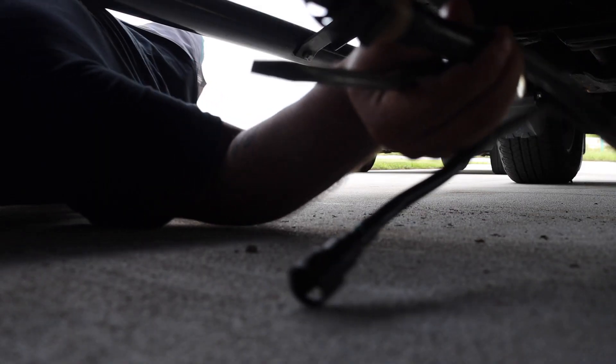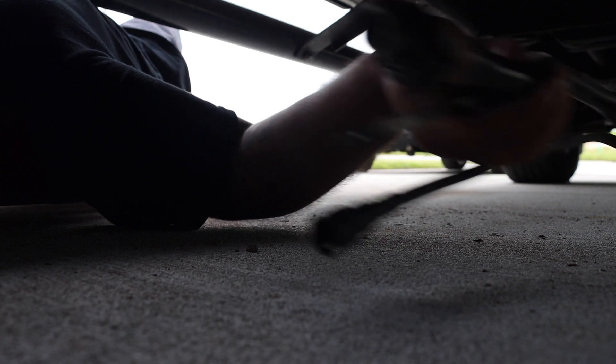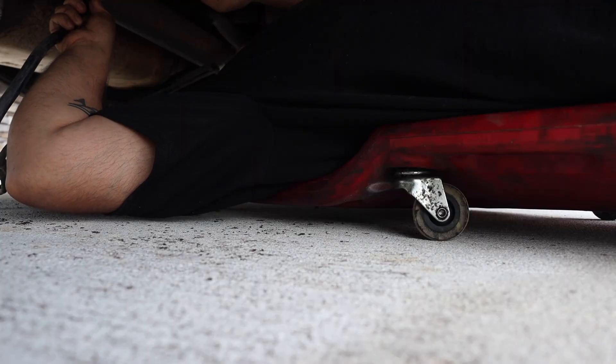I'm gonna head back under the truck with you guys so you can see exactly what I'm talking about — let's see if we can get this loose. This is the line we're talking about right here; not sure how great you can see that, but this is it. I have no idea how to get this off.